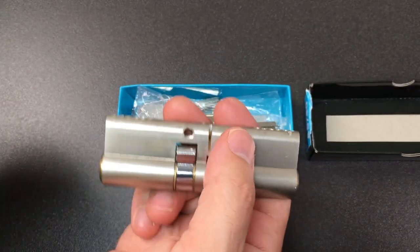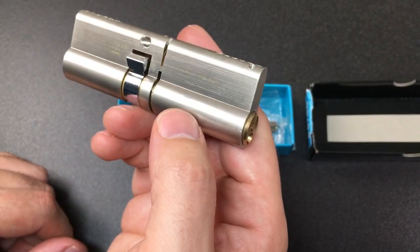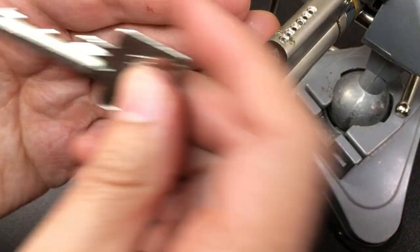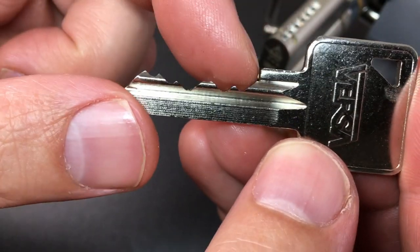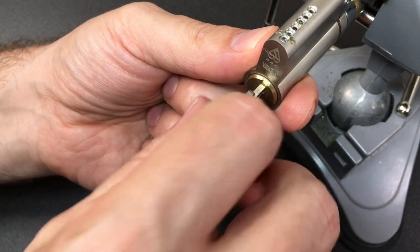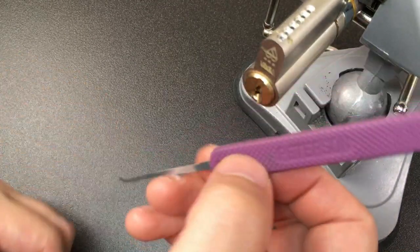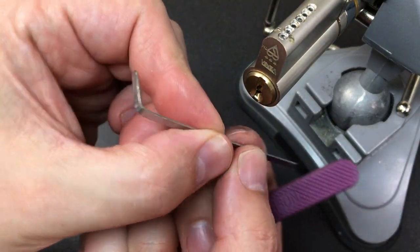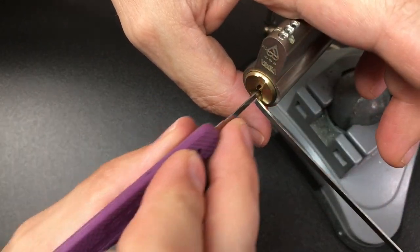Let me go find my vice, we'll put this in there and have a pick and see what it's like. So we're in the vice. I didn't show you the key before — here it is. Very average bitting: it's got some lows, then high, then some more lows and a high at the end. It works nicely in the lock. I'm going to go old school with a Peterson gem and a tension tool made by Mad Bob — I've always liked that tension tool, it's really awesome.